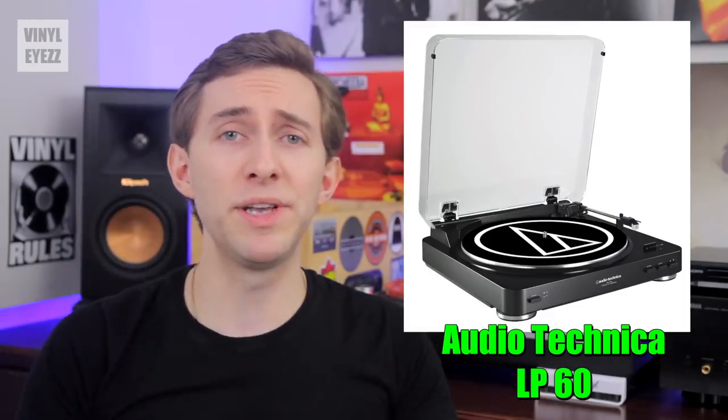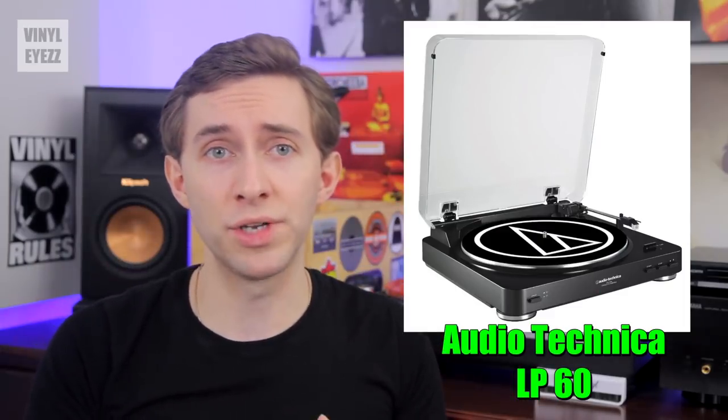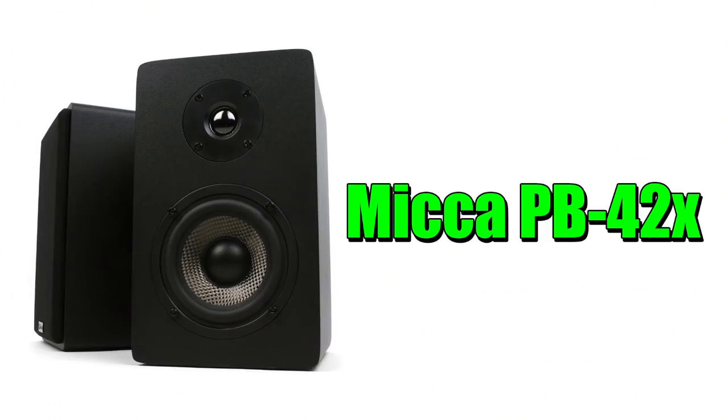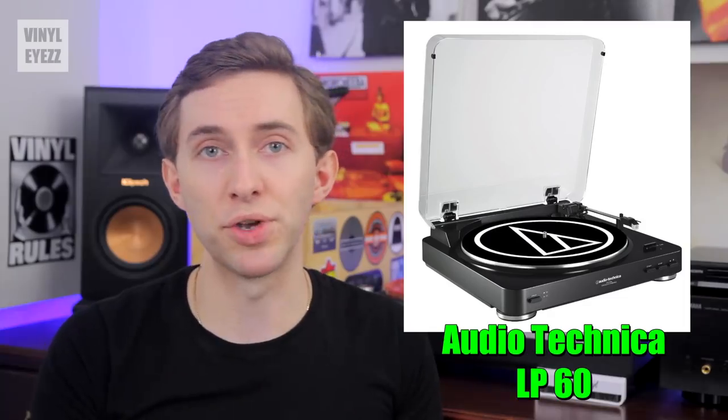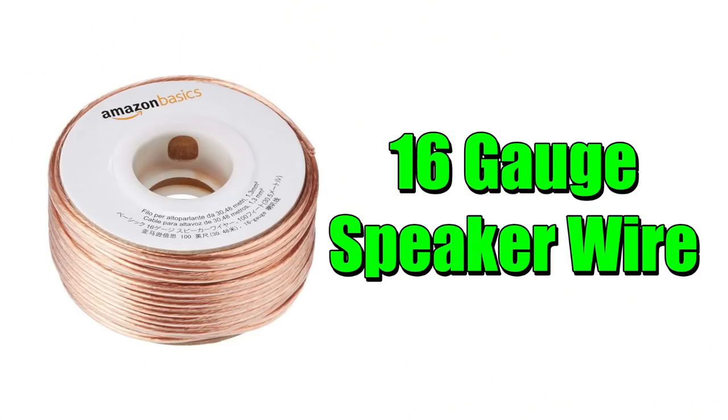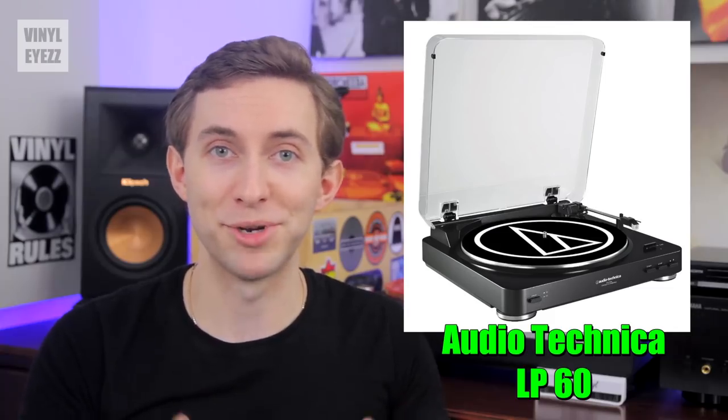You can get the LP60 in either black or silver, and if you're looking to save money you can also pair it with some active speakers like the Micca PB42Xs. Those have the amplifier built inside so you won't need to buy one separately. You'll also need to pick up some 16 gauge speaker wire, and after that you hook it up and you're good to go.